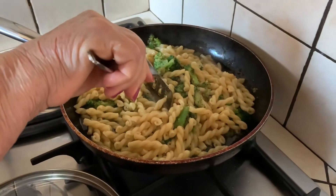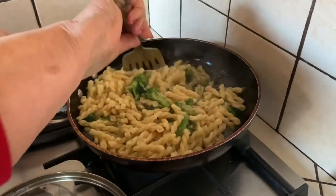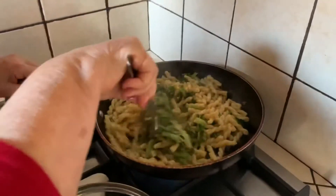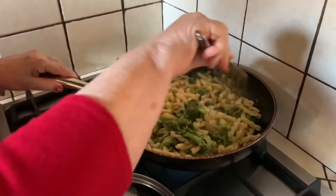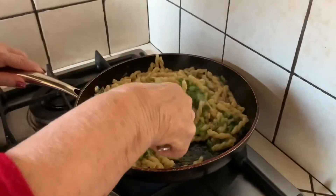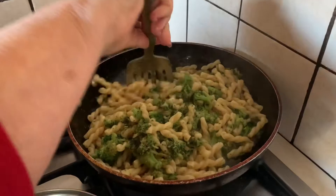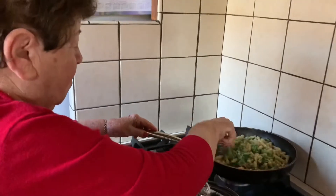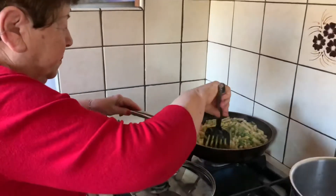These are Barilla pasta gemelli. I love them. They're good with pasta with broccoli. They're good with any type of pasta that you want to stick to it. Or if you have penne and rigatoni but you're tired of that shape, you can use this. Gemelli means twins — they're two little pieces of pasta that are together. My mother was born in June, so her sign is Gemini, like the twin also.